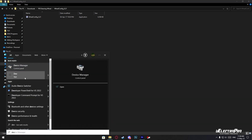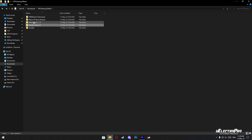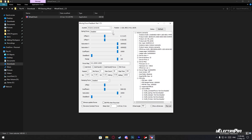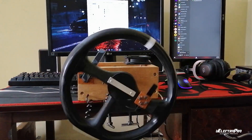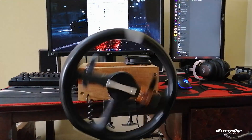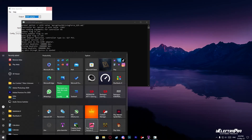All the settings are saved in the Arduino EEPROM, so we don't have to redo it all again. Before playing any game, make sure to test all the controls. You can use the WheelCheck software to test the force feedback settings.